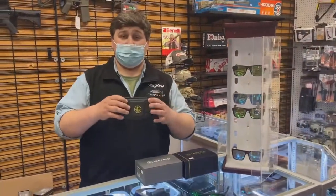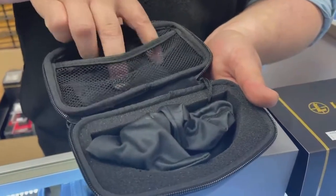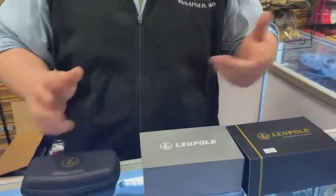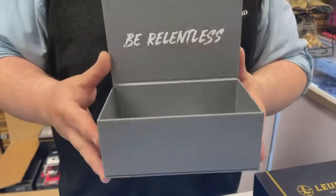They come in a nice hard case. You can put your ear protection in here as well. They come with a cleaning cloth, a nice little case inside of that, nice foam padding, and then a very nice box — I don't know if this is even cardboard, but it's a very nice box.